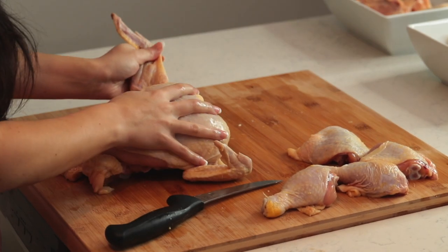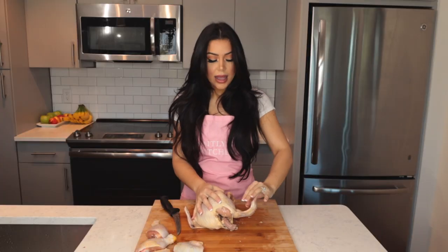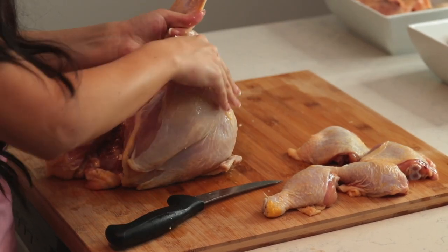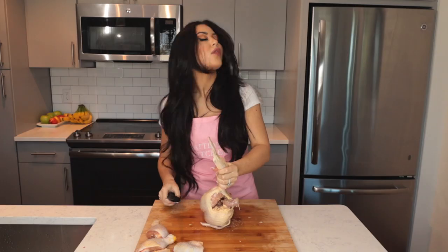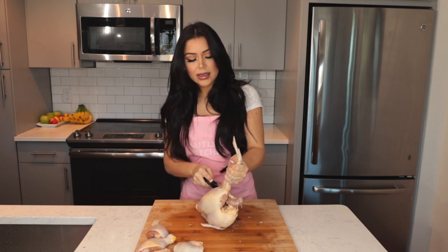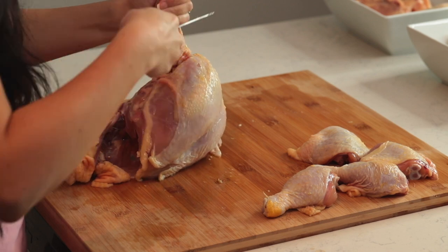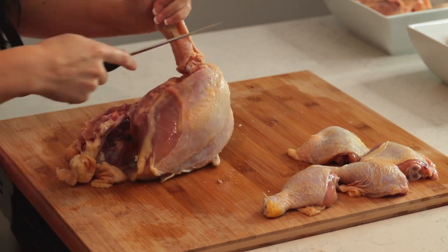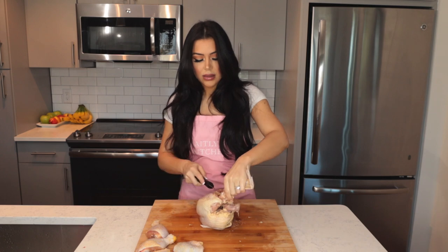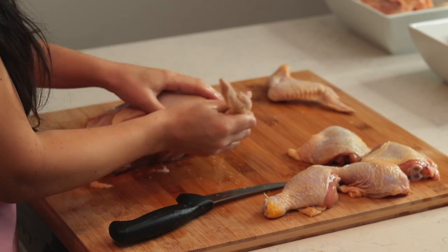Next we're going to cut off the wings. Lay the chicken on its back and pull the wing out. Feel with your finger under the armpit to see where the bone ends. Holding the chicken up by the wing, just cut down into the wing. Make sure you don't cut into the breast — and there's your wing.